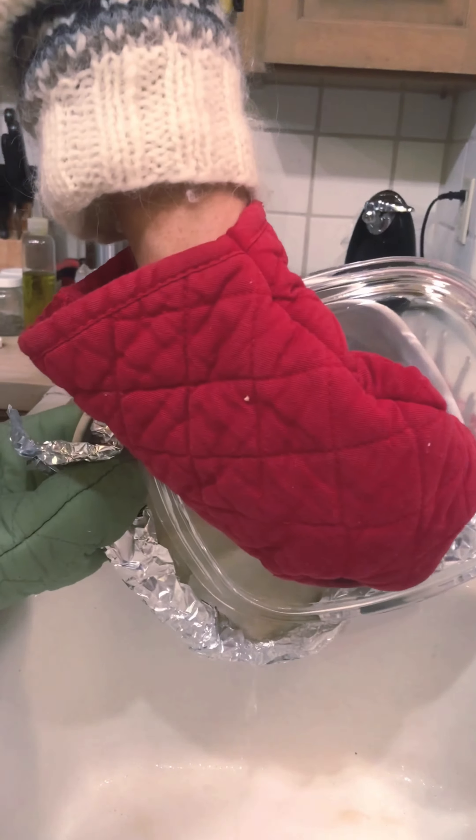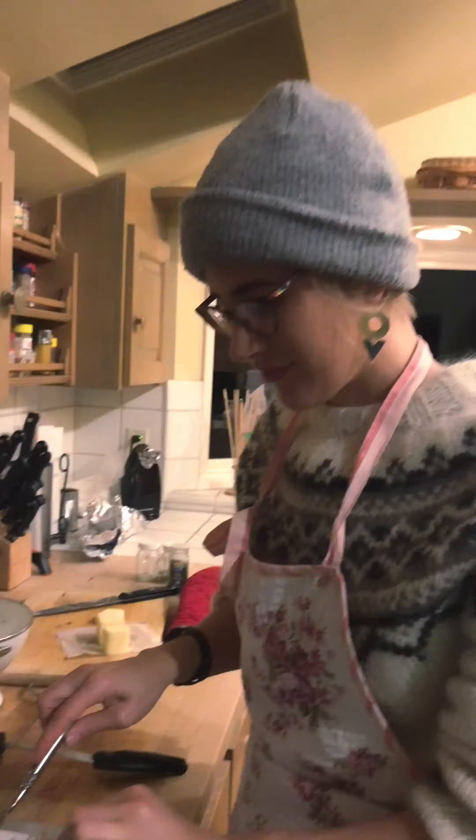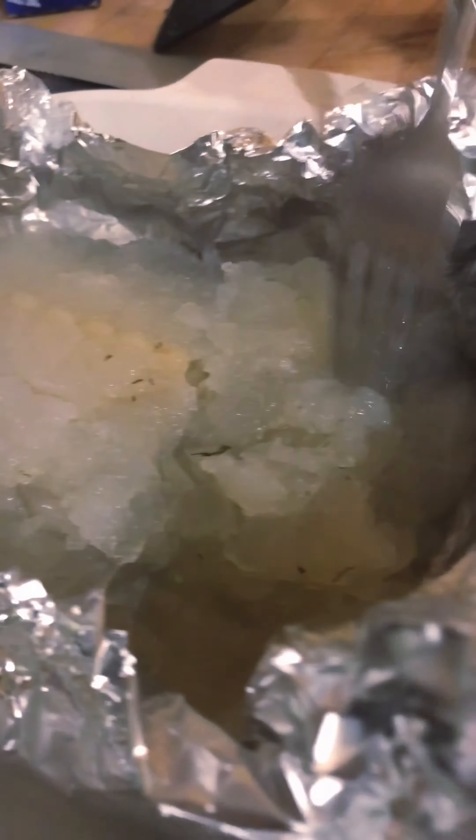I hope I don't find out later that you were supposed to leave all the water in the bottom. Oh, it's even more jello-like — you can see it's jiggling. Jello jigglers!